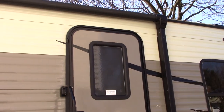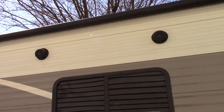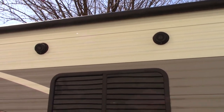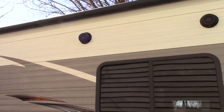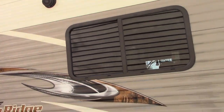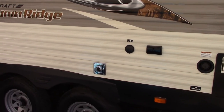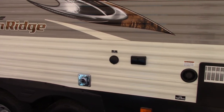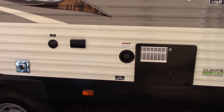It does come with an electric awning. There are a couple of outdoor speakers — which the owner of the trailer likes and the neighbors don't. Coming down here there is an output if you brought a TV; you can hook your cable right up there. There are two outlets right there, and there's your water fill tank.